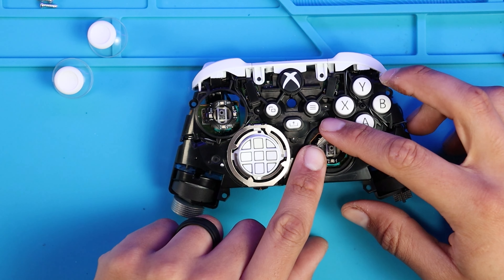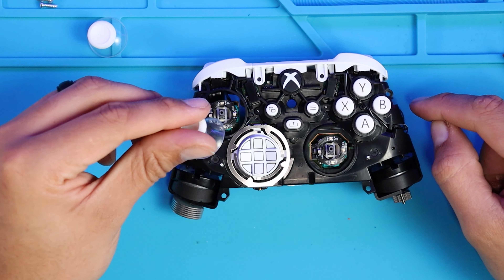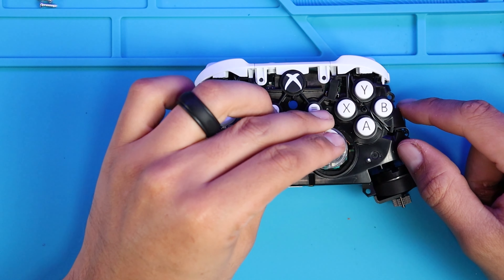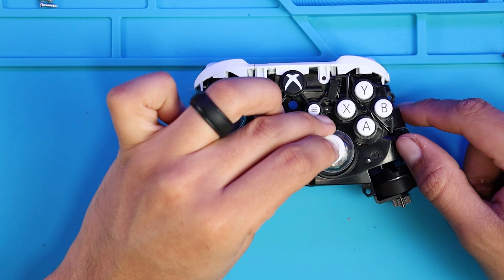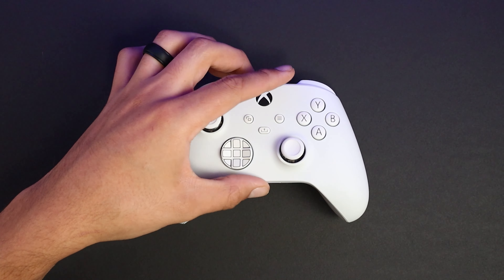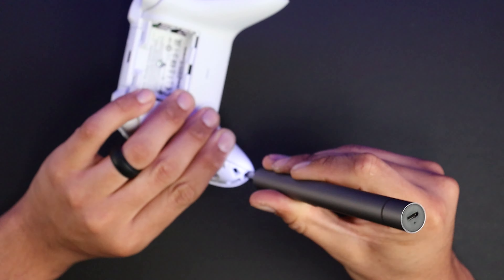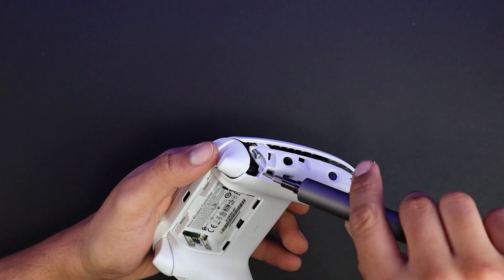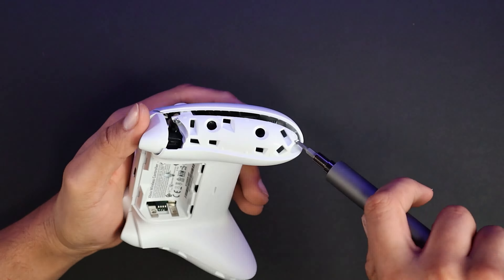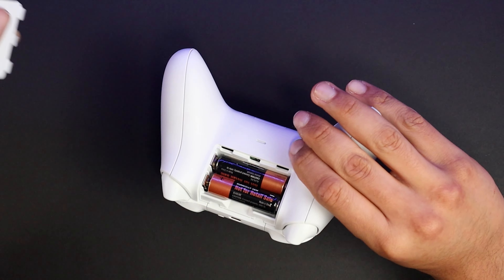When it comes to the LED rings, make sure they are not in the way of the analog stick. After that we can put the back plate and front plate back on and screw them back together, then put the side panels back on.